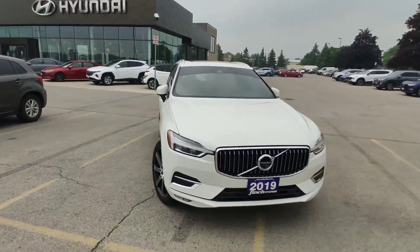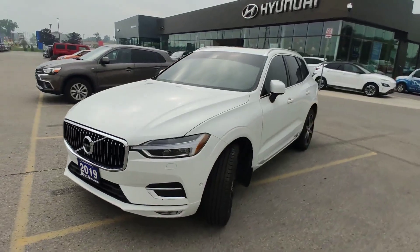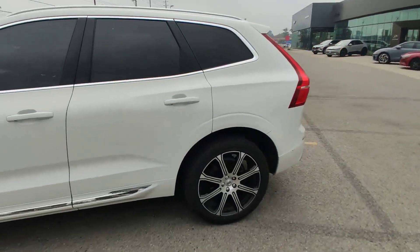Hello guys, it's Adrian with Sphinx Hyundai. Today I am showing you this Volvo XC60 on these nice original Alloy rims.